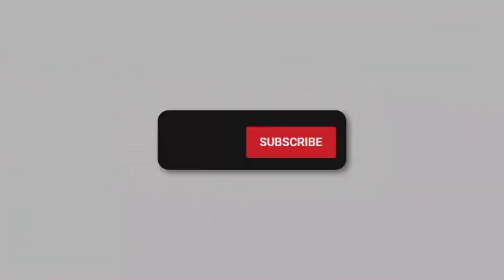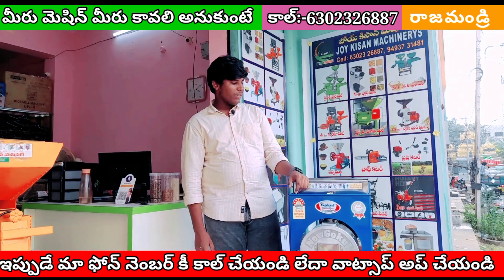Hi friends, please watch my video, subscribe, like, share and click the bell symbol. Hello friends, welcome to my channel.